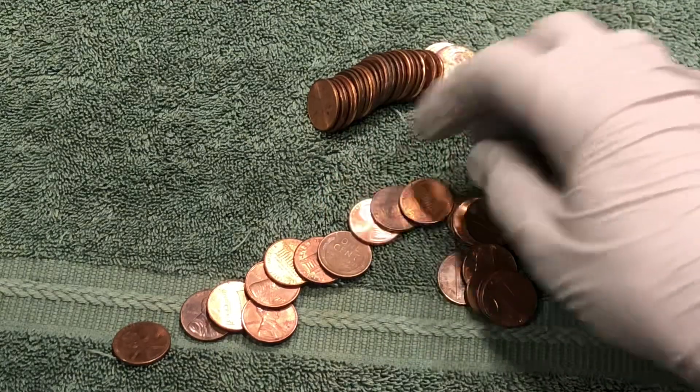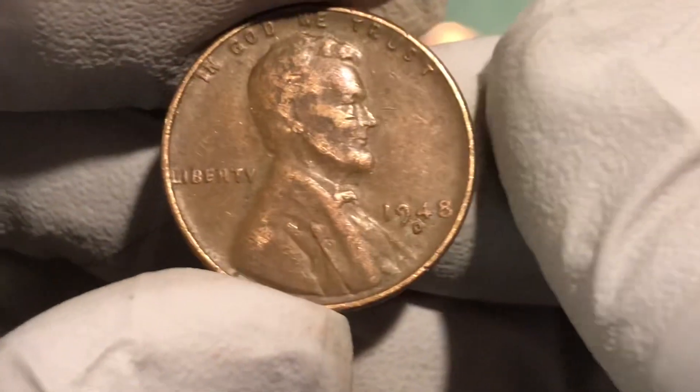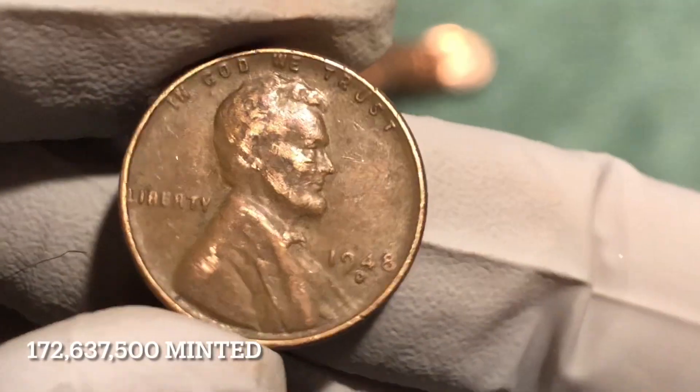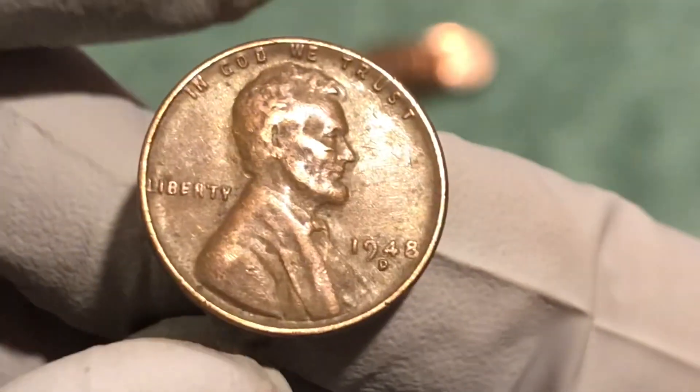Seen better days but we'll take it. Next roll and another wheat penny — 1948 D. I don't think we found one of those yet today, not bad.